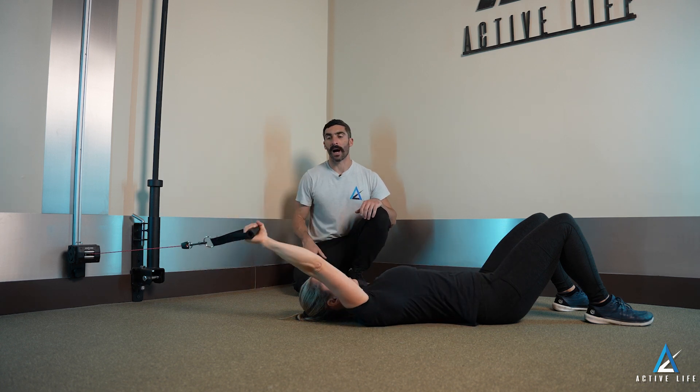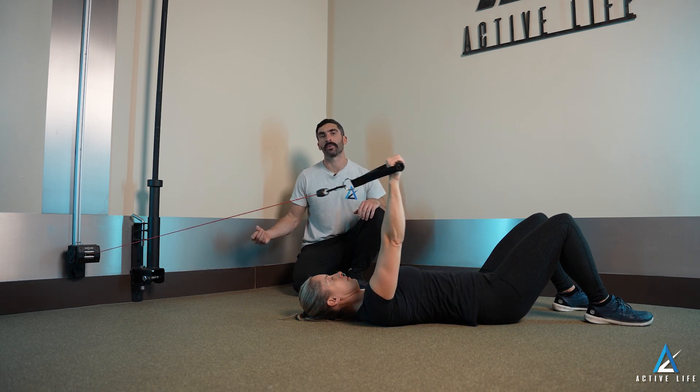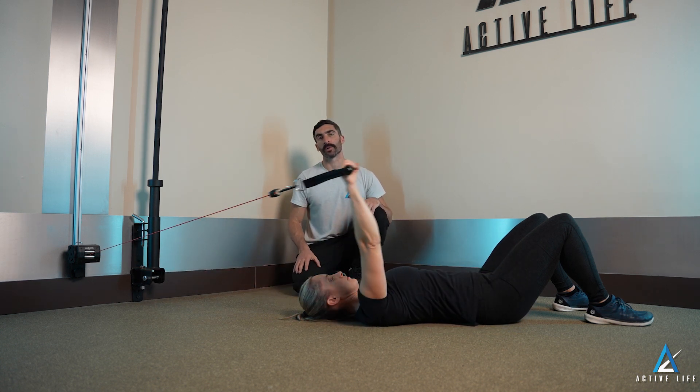Having your knuckles pointing behind you, you are going to allow the cable to pull your arm as far back as you comfortably can, then pulling the cable back forward towards the floor.